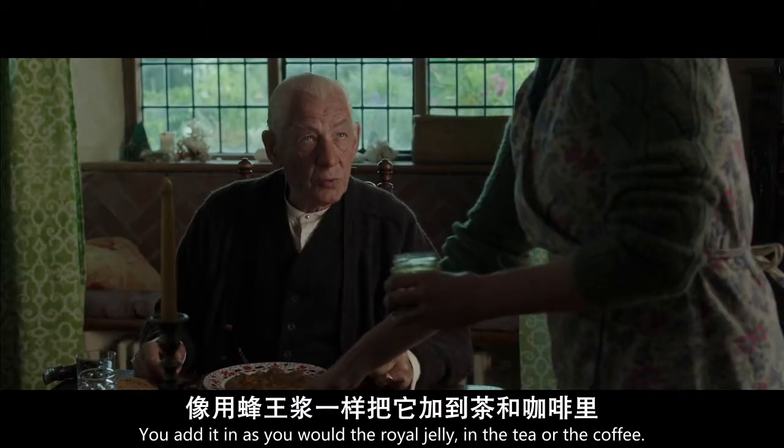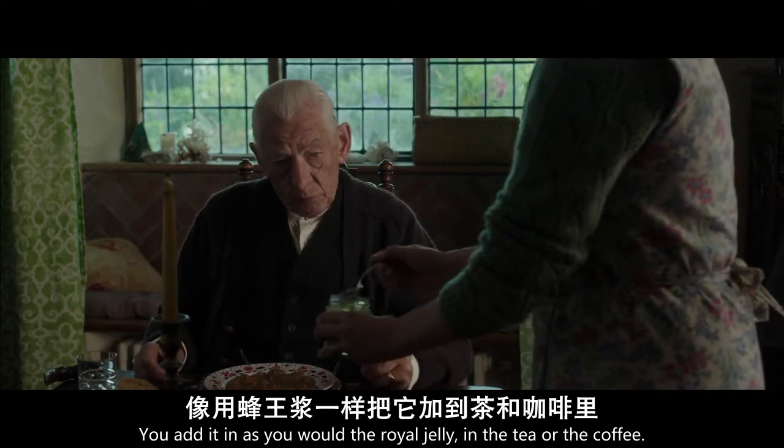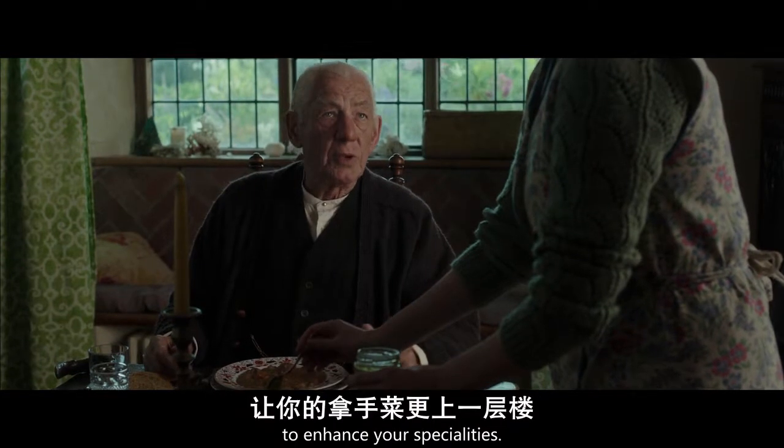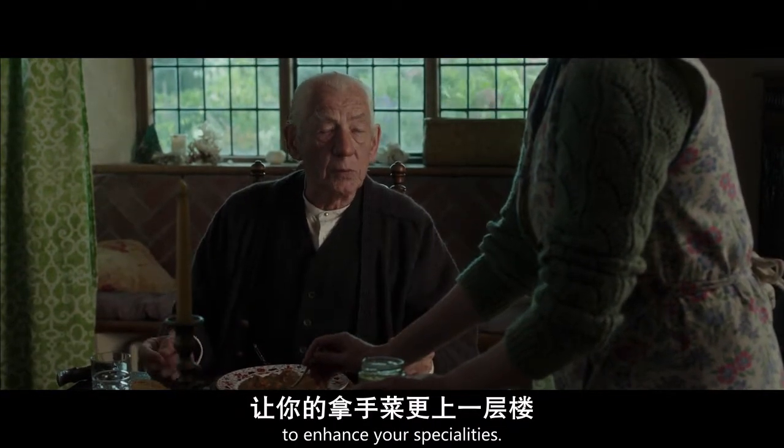And you add it in as you would the raw jelly in the tea or the coffee. And you should try cooking with it to enhance your specialities.